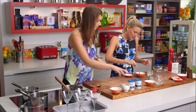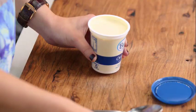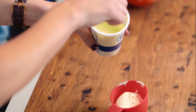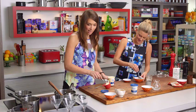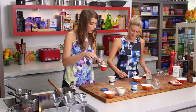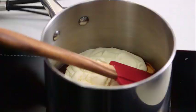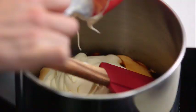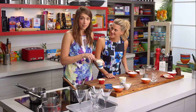Panna cotta is one of those things where you really want to make sure it's not too wobbly, but not too creamy either — it has to be that perfect balance. They are very easy, but following the recipe accurately is a must. This panna cotta is made a little bit easier by the fact that we've got them in glasses, so you don't have to worry about tipping it out at the end. And in a martini glass like this, they're going to look fabulous.